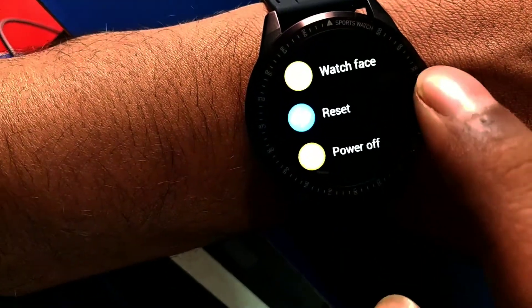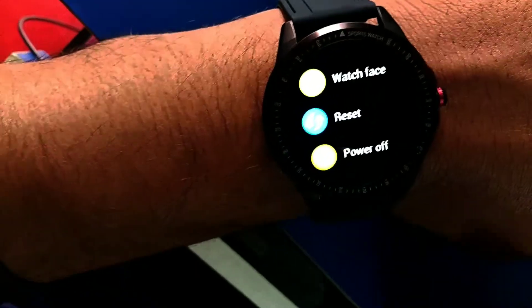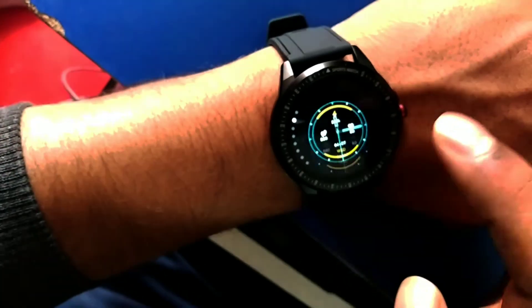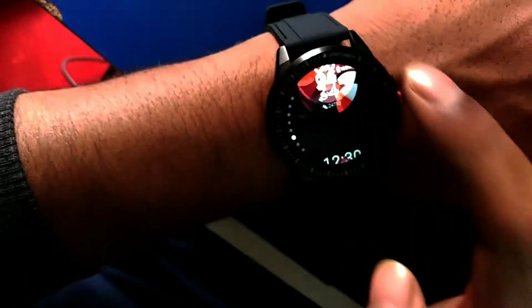There is also power off, reset button, and watch face options. If you click on the watch face, you can change the display. You can change among a total of 8 displays on the device itself. Through the cloud and the phone app you can download and change all the watch face features to get even more options.